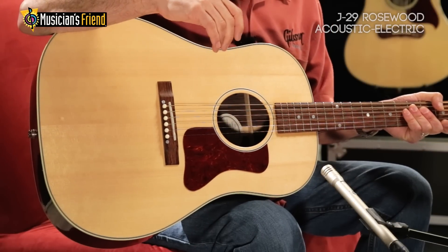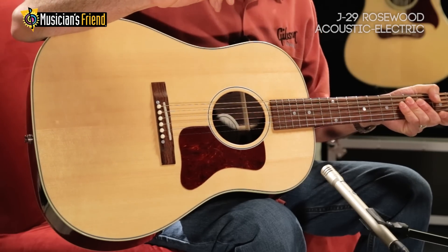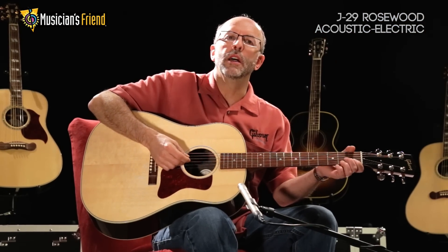It will age, mature, and become that vintage guitar of the future with time — just get better and better the more it's played. For more information on the Gibson J29, visit MusiciansFriend.com.